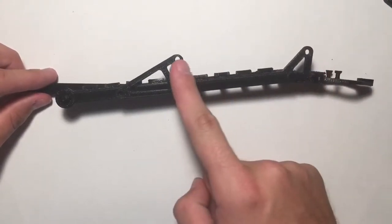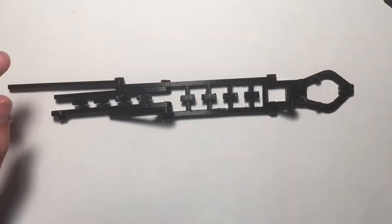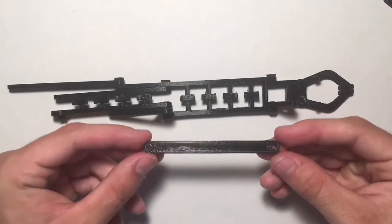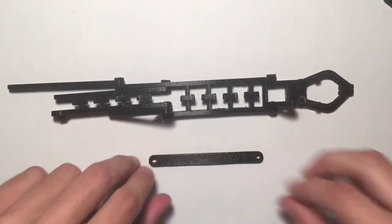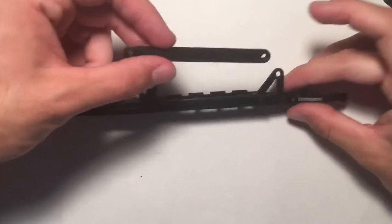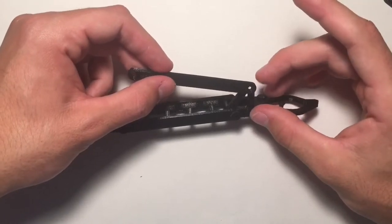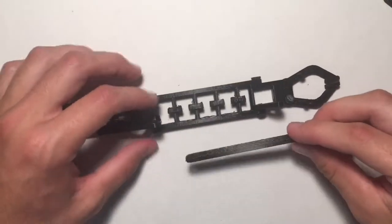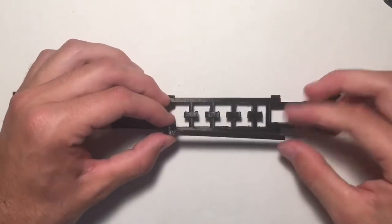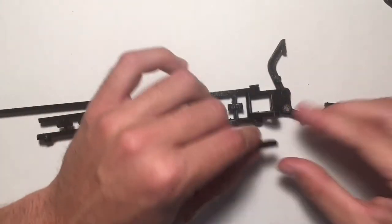Both of these triangle pieces should be facing the same direction. Now go ahead and grab the third long piece and attach it to the triangle part on the gripper. For this one it's actually going to attach to this triangle piece on the outside as well, so it will look like this when attached — make sure it's on the outside.